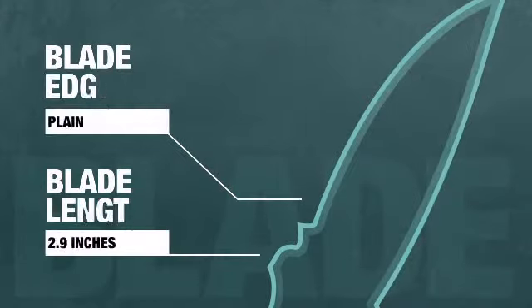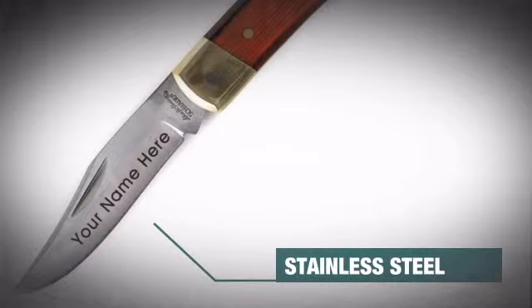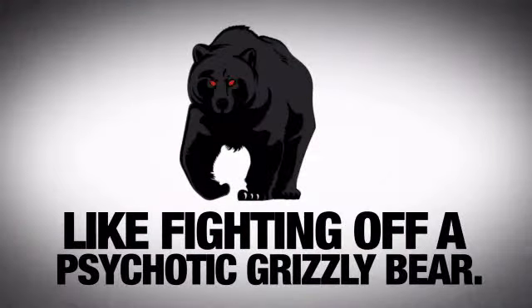This baby has a 2 plus inch plain blade made from hardcore stainless steel. This edge is burly enough to handle any task you can think of, like fighting off a psychotic grizzly.